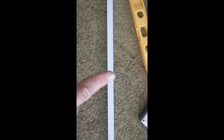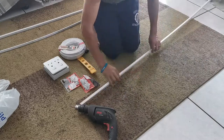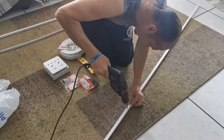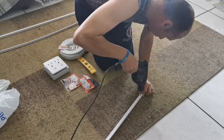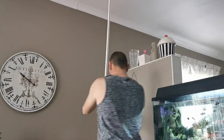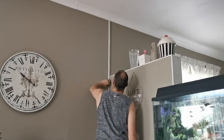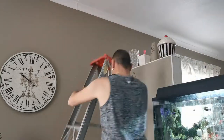The first thing I did was to use the trunking and mark the places where I want to put the holes so that I can mount the trunking to the wall later on. Next I drilled the holes in the trunking on the spaces that I marked. Then I checked exactly where I want to put the trunking and marked the space on the ceiling where I wanted the cable to come through.